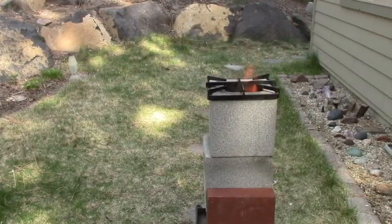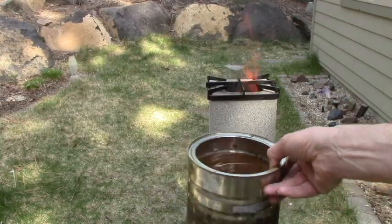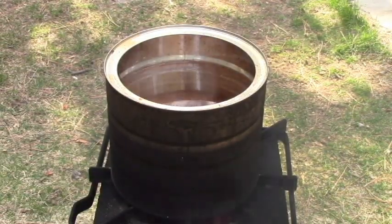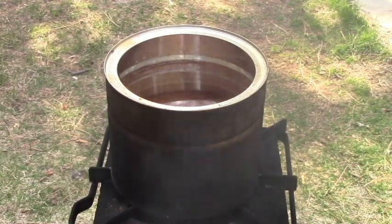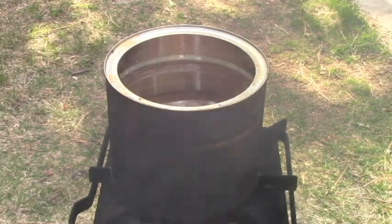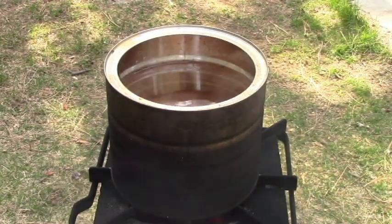It hasn't been two or three minutes and we've already got flames coming out of the top. We're going to try boiling some water here. This is what survival water boiling is going to look like — you're going to start out with whatever can you could find. In this case it was kind of rusty. You're going to use whatever wood you could find; in this case it was wet, deteriorated pine. And then you're going to do the best you can.